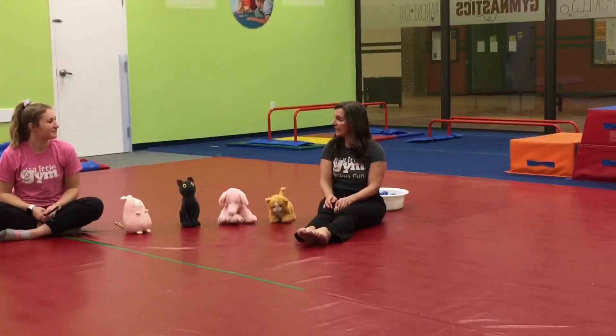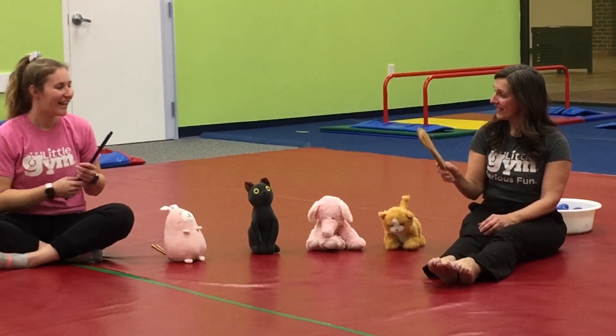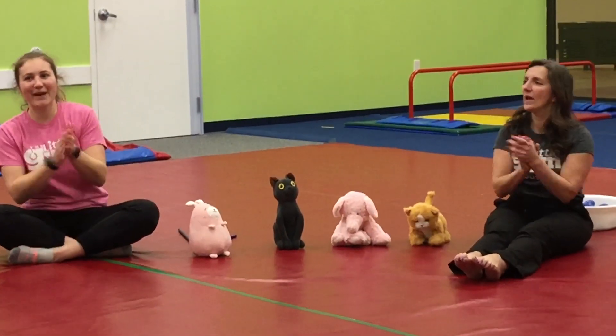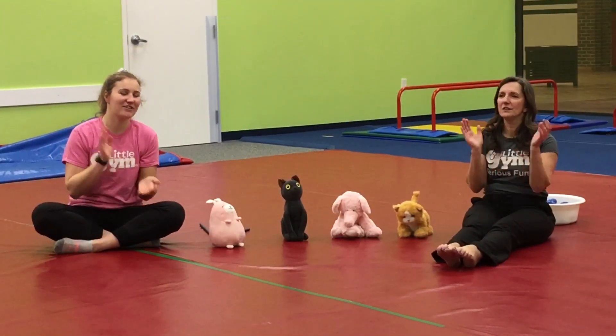Great job, everybody. Miss Bree, what should we do with these? We should put them away. Let's sing our song again. It's time to put the sticks away, the sticks away, the sticks away. It's time to put the sticks away at the Little Gym.